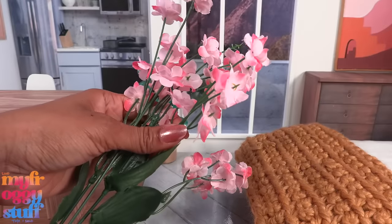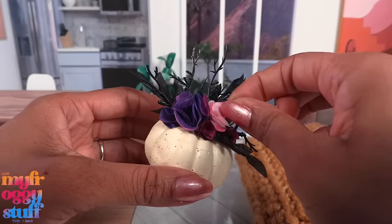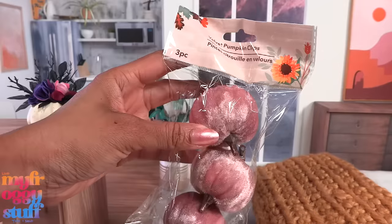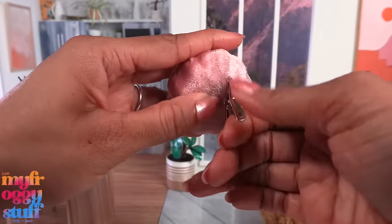Cut a petal off the flower, trim it to make a circle, fold it in half, then fold it again, and kind of pinch the end. Make several and glue them onto the pumpkin. I picked up a few pink flowers from the dollar store as well - let's add one on top to make a decorative pumpkin for the dollhouse.